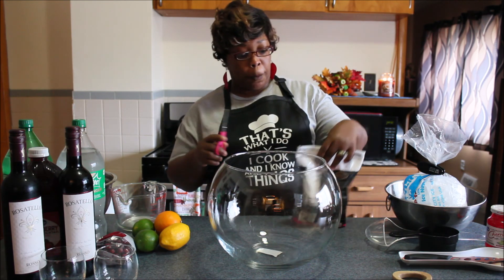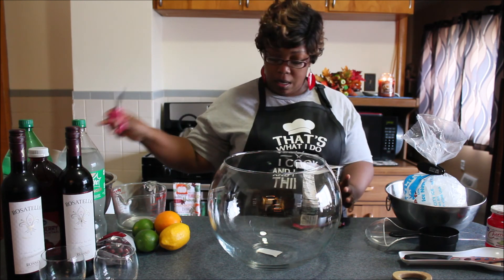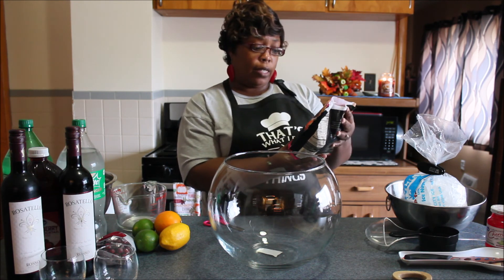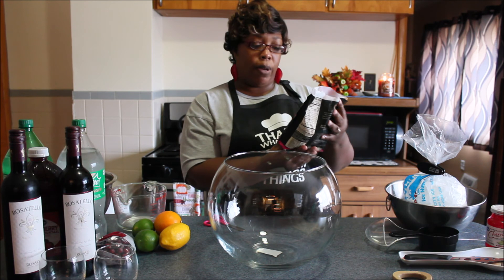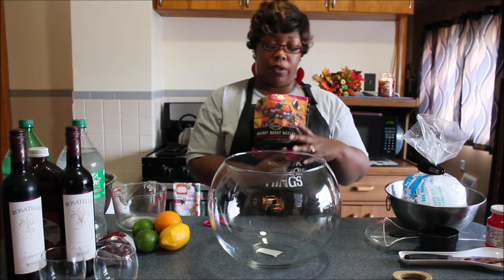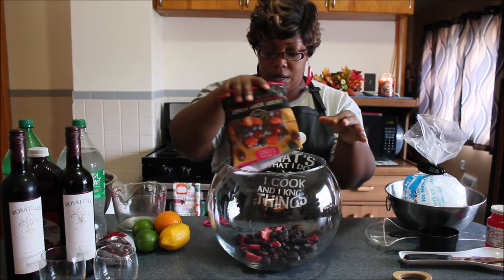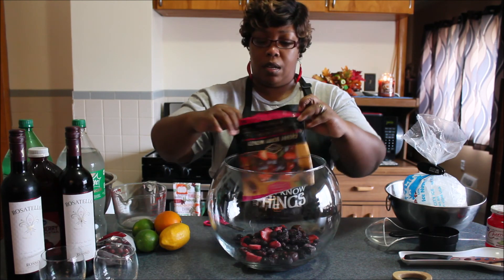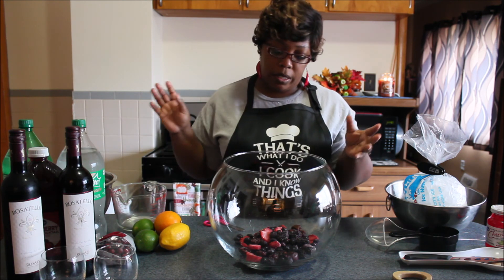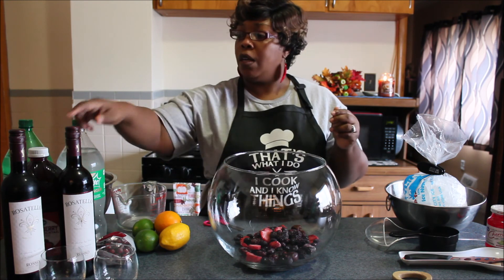This is the cherry berry medley and it has some sweet cherries, blackberries, strawberries, and blueberries. If you get some fresh fruit, you want to get like a handful of the blueberries, some strawberries, and some cherries — or whatever type of fruit you want to put in there.